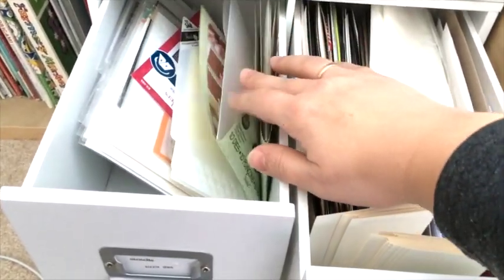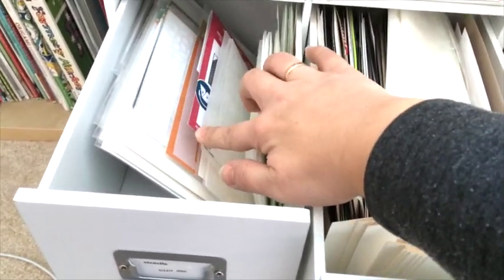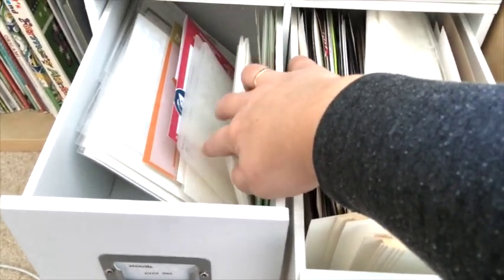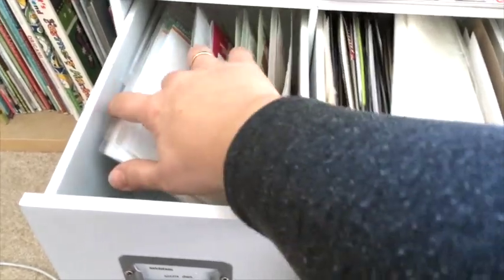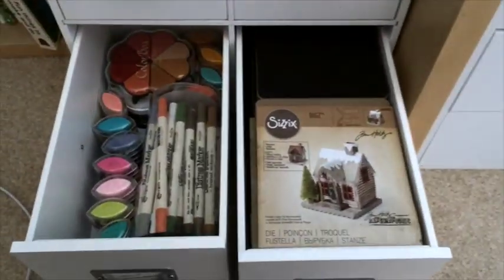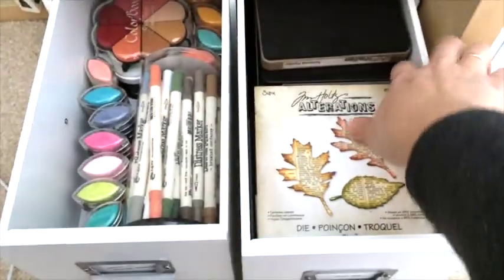This drawer has different Sizzix dies — the thin ones — and also some embossing folders. I don't have many, I don't use them too often, so this is all I have. And some stencils, mostly Simon Says Stamp, but there are some other companies as well, and a few more Sizzix dies.